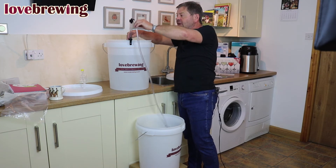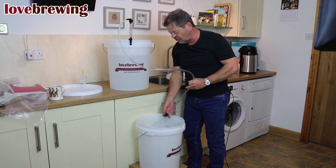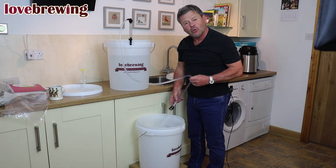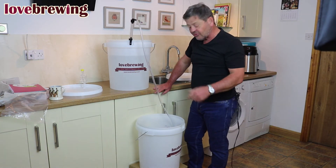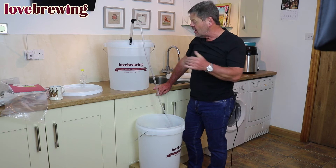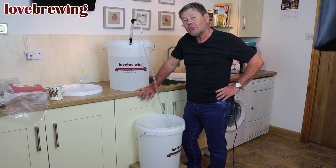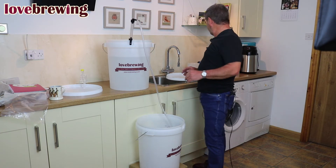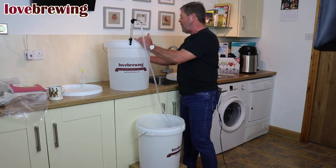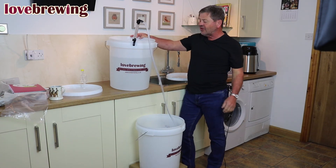One thing we always say is have a practice with the siphon before you start — try it in some water. All we're going to do is start the pumping action like so. We've got a throttle valve on here, so I'm going to completely open it up to let the liquid run through. I'll put the siphon down to the bottom of the bucket so we don't get any air in it. When we get near the end, tilt the bucket from the back end — you'll need something as a wedge.